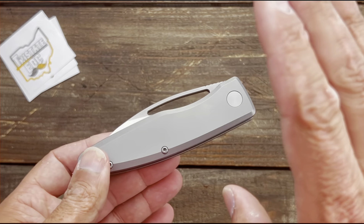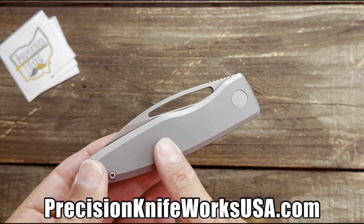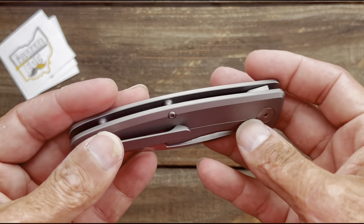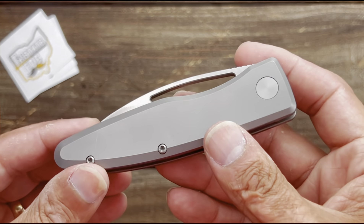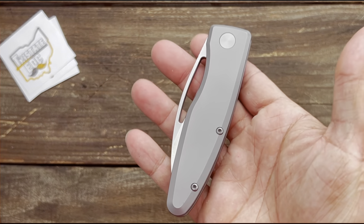I don't know when the pre-order is actually coming — if I find that out I'll have it in the description. He has a website: precisionknifeworksusa.com, and I'm guessing that's where the pre-order will be. You can get on his mailing list so you know whenever something drops.